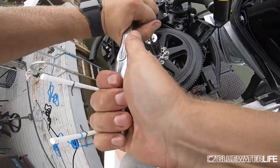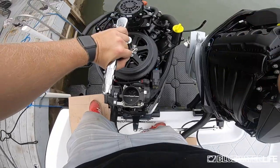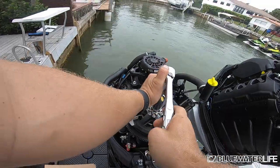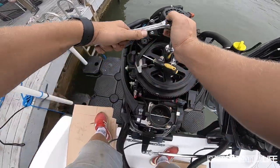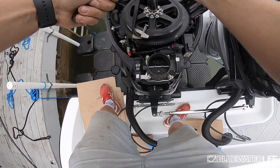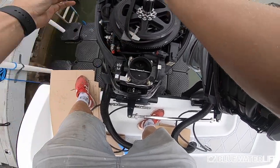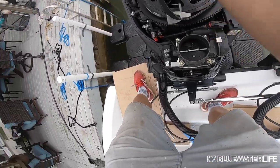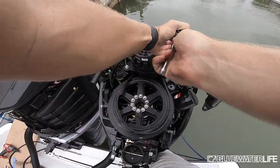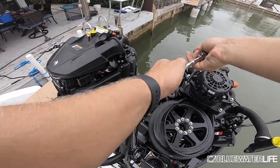To get the belt off, you're going to need two special tools you can get from Mercury — also available on parts sites. One helps crank off the alternator, the other helps get the belt up. Use both tools along with a screwdriver or knife to pry the belt off the alternator wheel. Once you get it off, just hand pull it and you're good. Then loosen the motor on top — there are four bolts — just enough so you can slide the belt out and replace it with the new one.